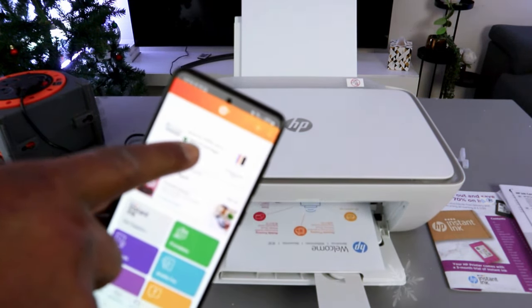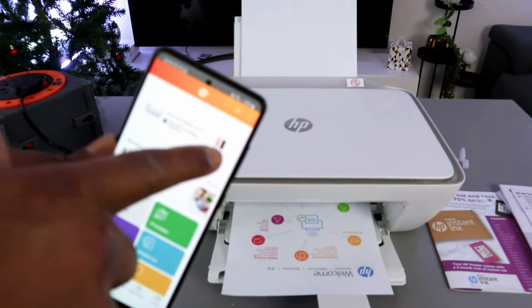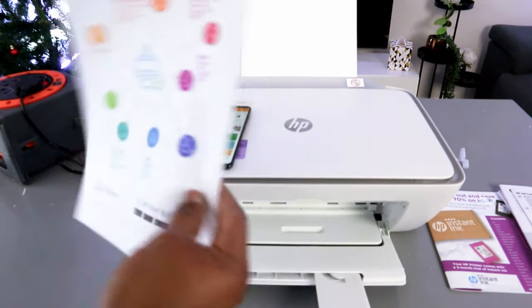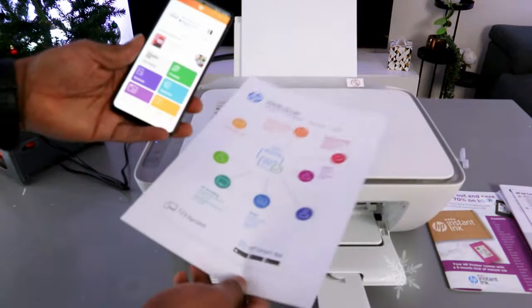This is the printer — the HP DeskJet 2800 series. The ink level is printing out the welcome information page. So this is how to set this printer up, and the printer is now ready.